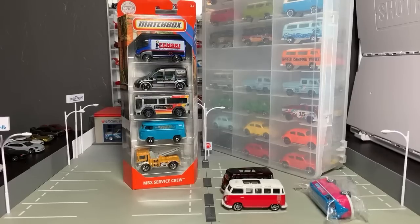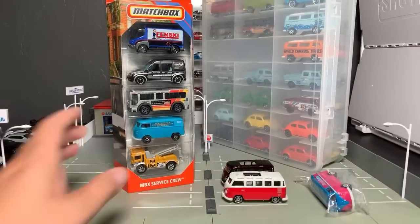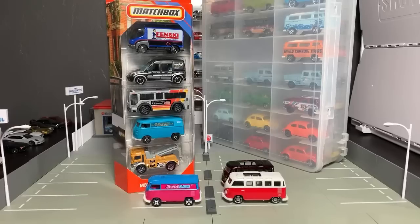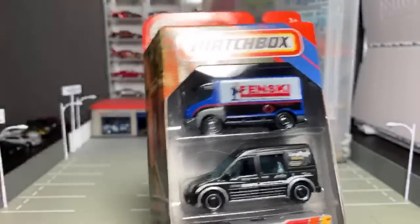This gives a chance for a few people to come on. Here's what we're going to do: we're going to open the Matchbox Service Crew five-pack, which is just starting to show up in stores. I have some VW vans I can show off if you guys want to see them, and then we'll just kind of do the Sunday chat.